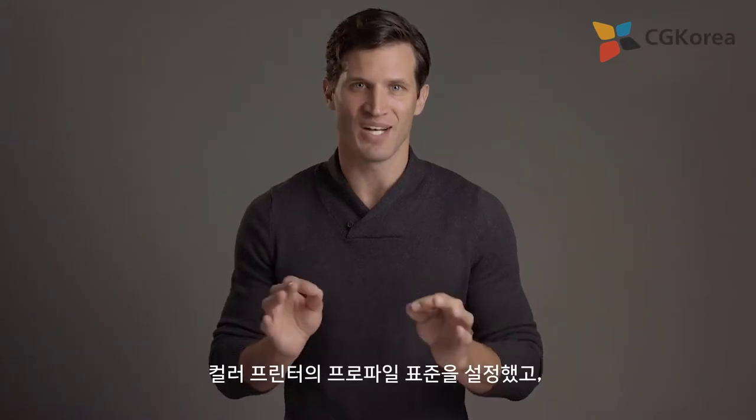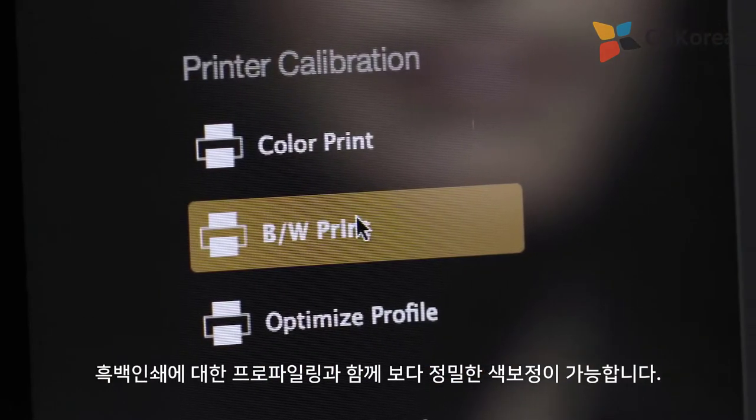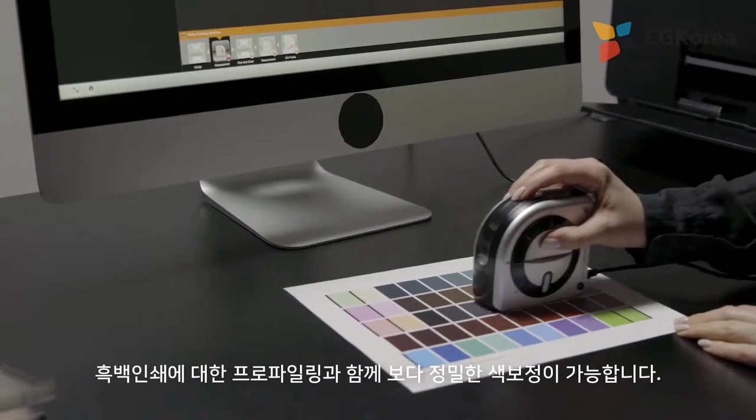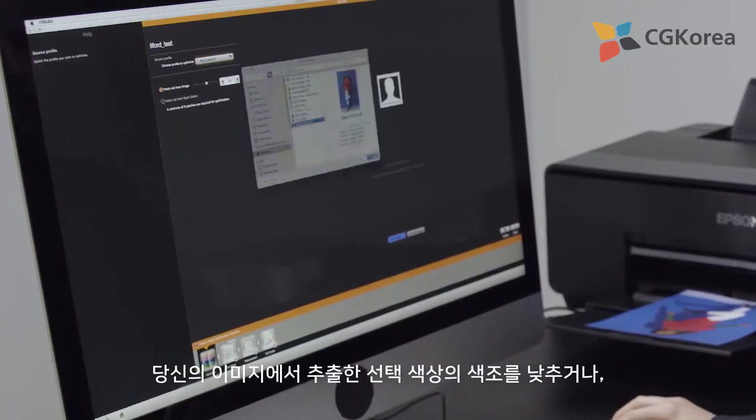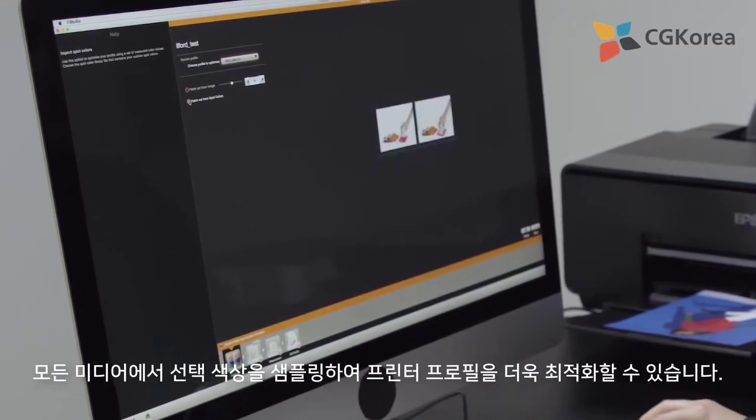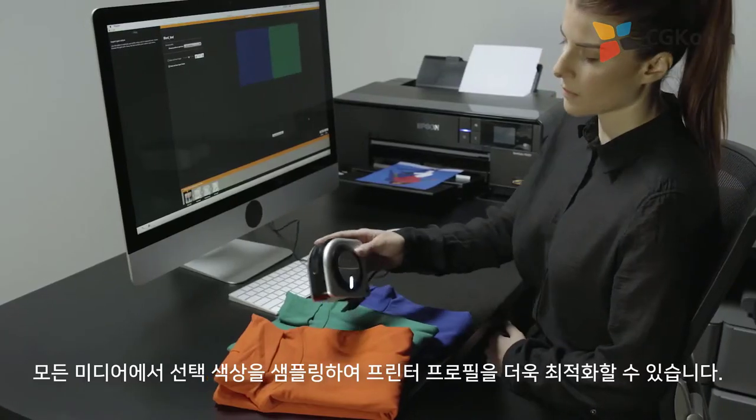We've set the standard for color print profiling, and now we've taken this to another level with profiling specifically for black and white prints. You can even further optimize your printer profiles by pulling key colors taken from your own images, or sampling a spot color from virtually any media.